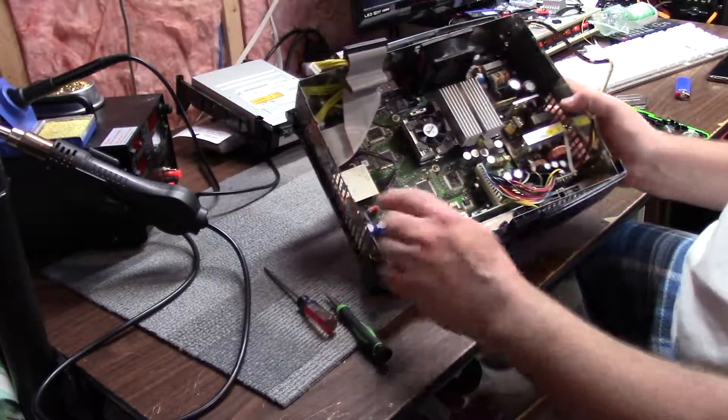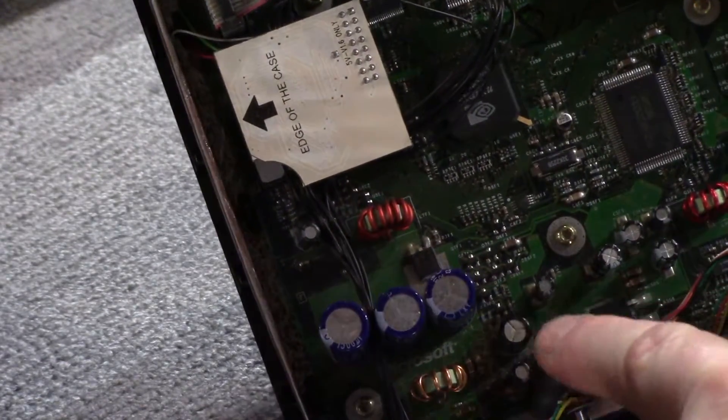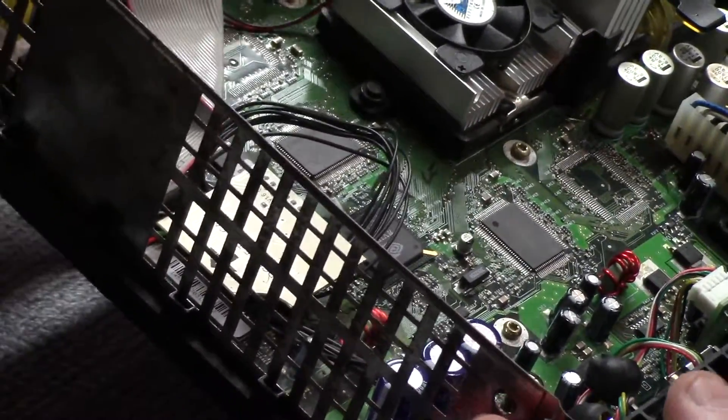You can see right here the clock capacitor has started to ash out. It looks like total crap in here, so I'm going to have to do a full disassembly and get the motherboard out.